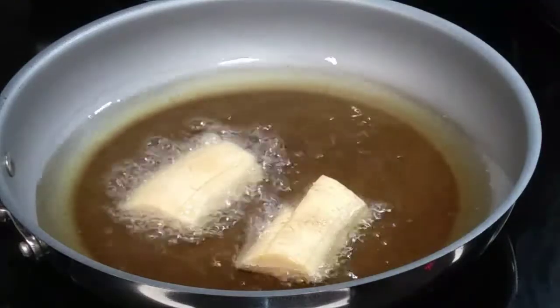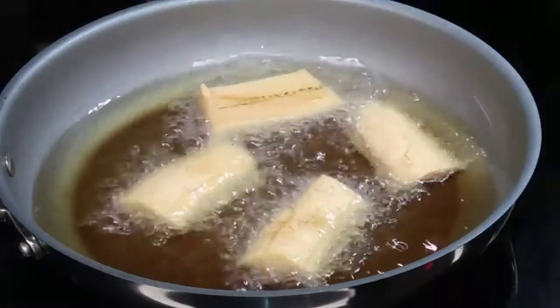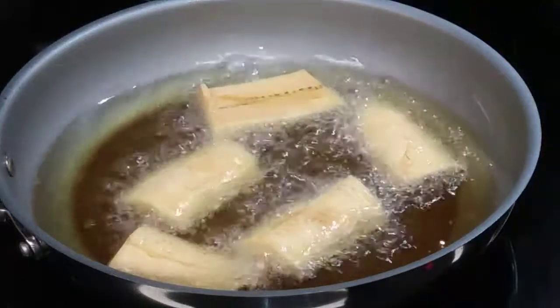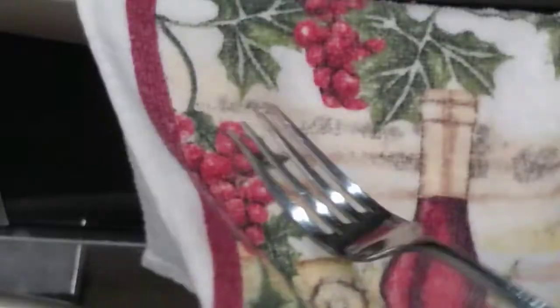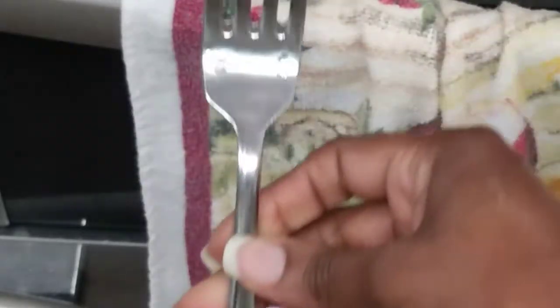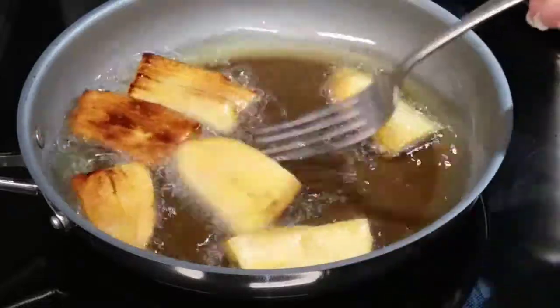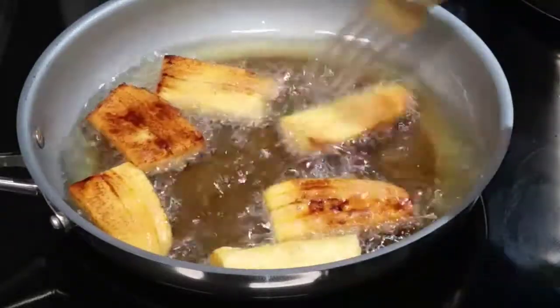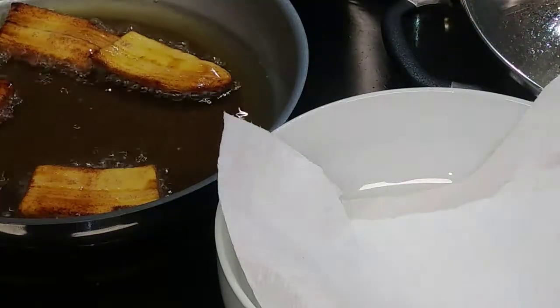Let it fry until you see the sides starting to turn golden brown. Keep your oil at medium heat — sometimes you have to adjust it. For whatever utensil you're gonna use to turn the plantains, please make sure that it is super dry. You don't want any water splashing into the oil, because that will not be a good thing.